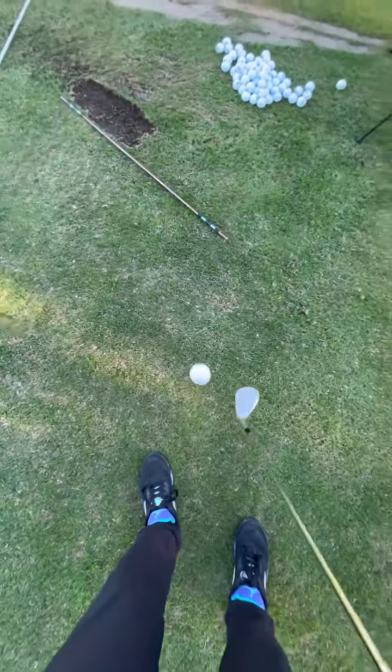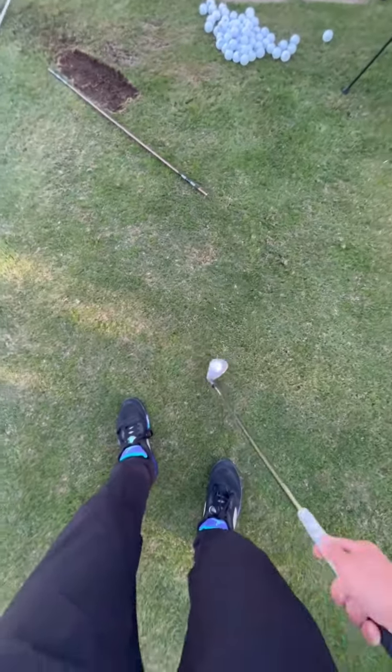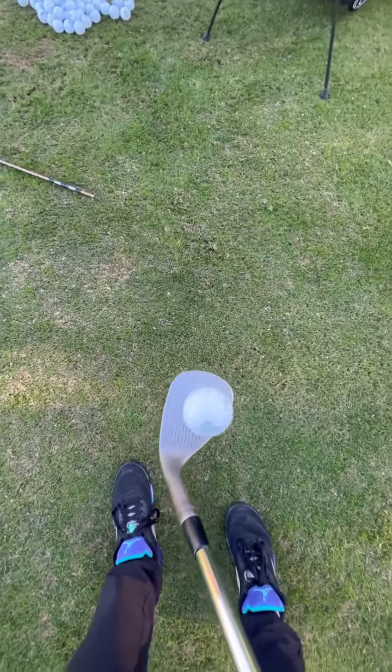It looks something like this — one, two, three, one, two, three — and just like that. You catch it down like a baby bird, and boom, there you go and it spins.